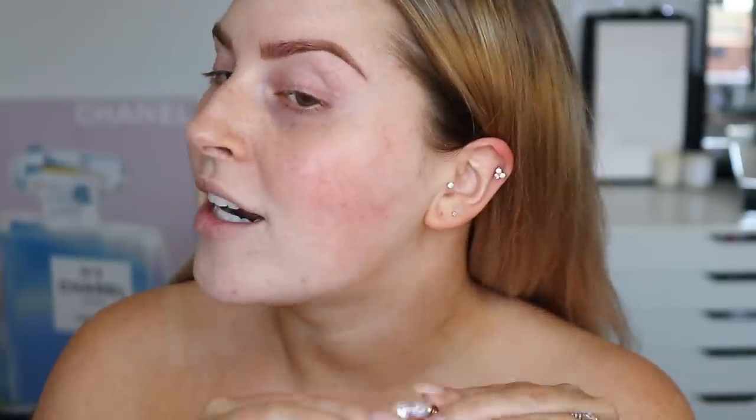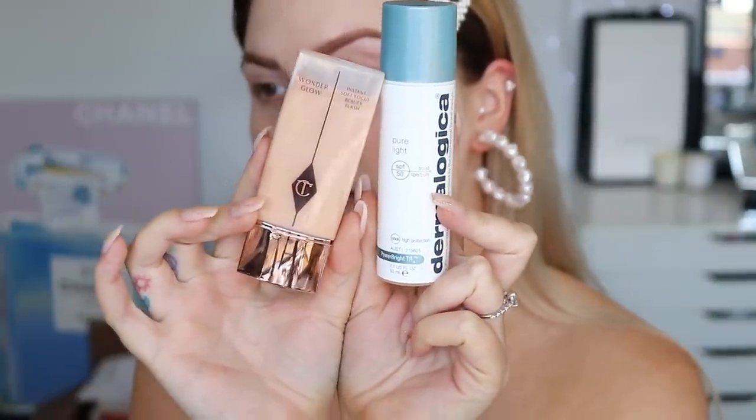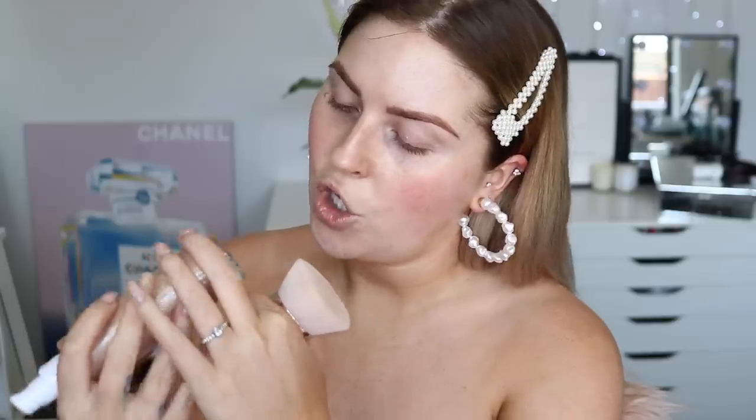My skin no longer feels parched — it just feels so comfortable, soft, and supple to the touch. I just blow-dried my hair as well. Shall we pop in some earrings? These ones are from Boohoo. For my primer today I'm going to mix together the Wonder Glow by Charlotte Tilbury and the Pure Light sunscreen by Dermalogica. Then I'm going to freshen up my chest and arms with some soft gold shimmer body product for extra hydration and to camouflage the patchy tan.